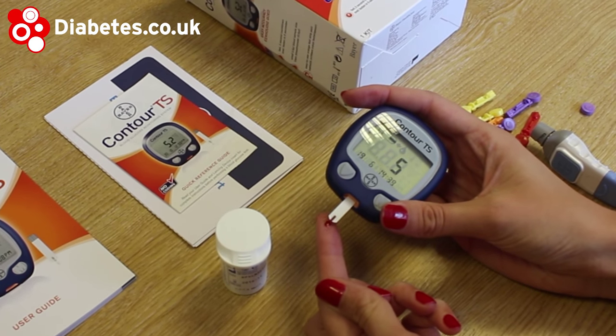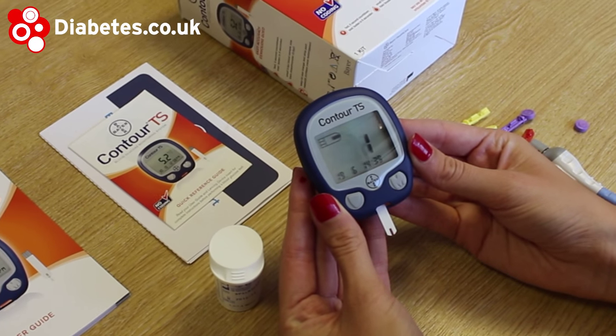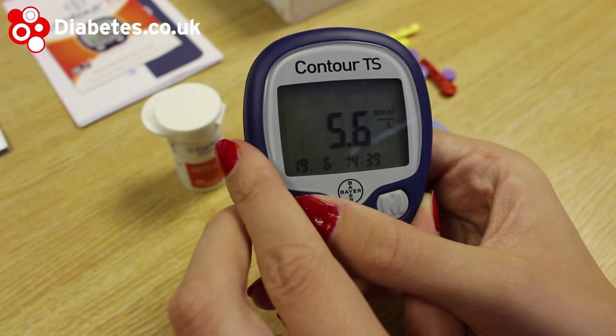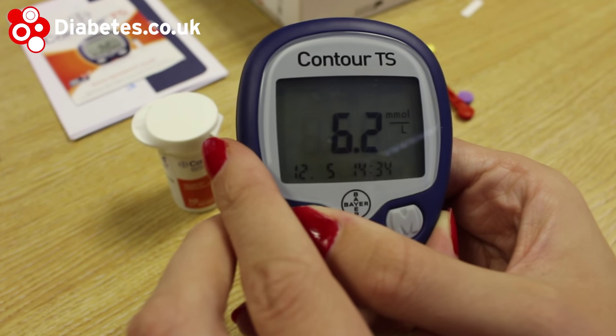In order to view your 14-day average, press and hold the M button. From there, pressing the down button will let you scroll through your past results. You can only scroll in one direction, but if you don't need to record a huge number of results, this shouldn't be a great problem.